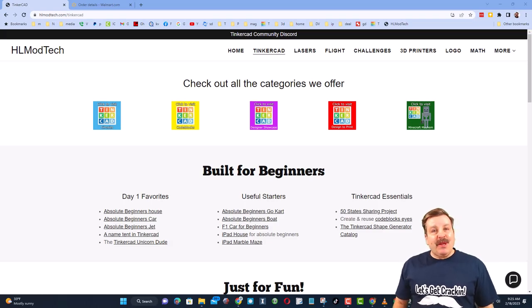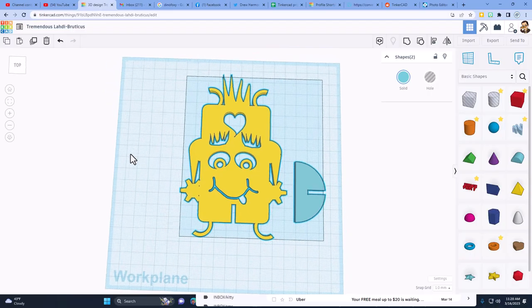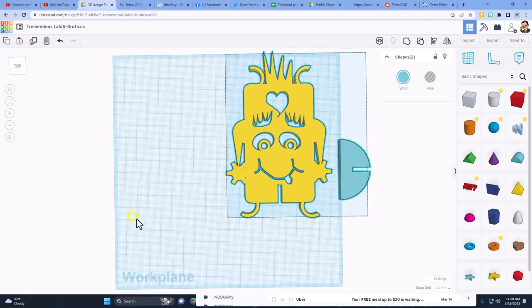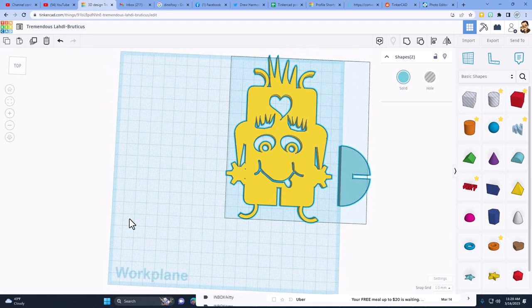Good day friends, it is me HL Mod Tech and I am back with another fun fast Tinkercad tutorial. This is laser cut Lenny and he was made using an iPad. Today we're gonna make a friend for laser cut Lenny using a PC. Let's start by changing the name — this will be laser cut Lita, or whatever fun name you pick.